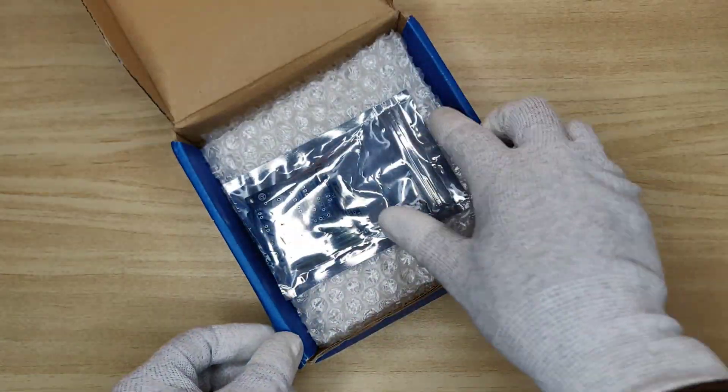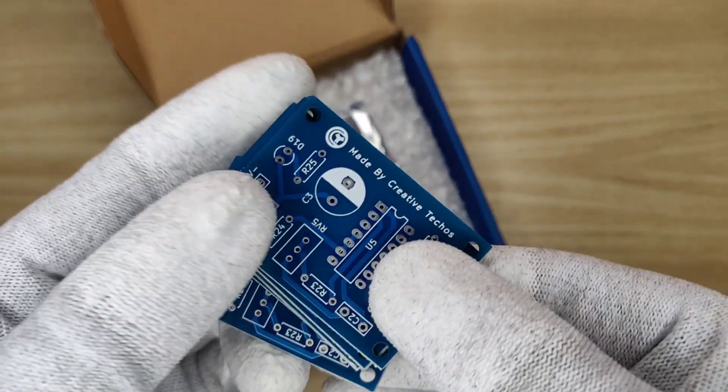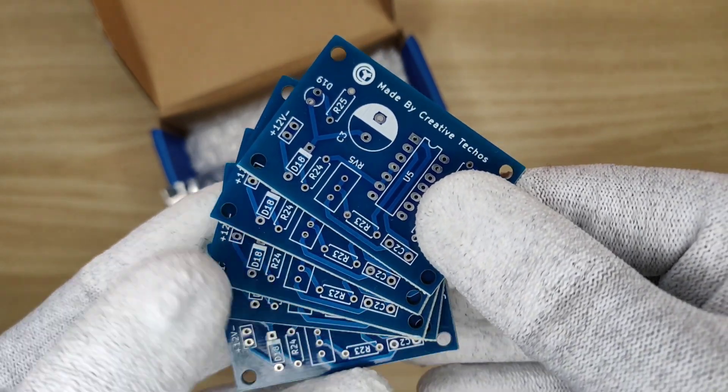For signal generator circuit, I designed and ordered PCBs from JLCPCB. They offer high-quality PCBs, 5 pieces for just $2.